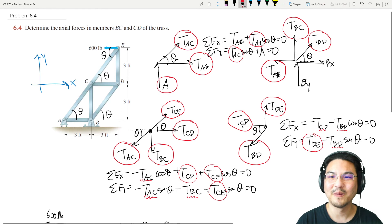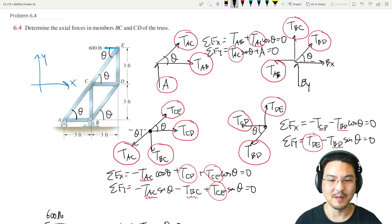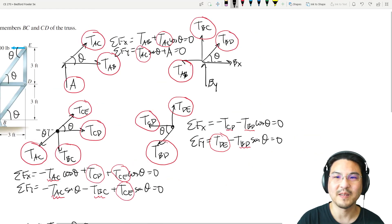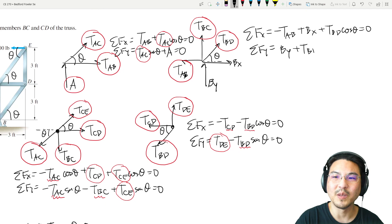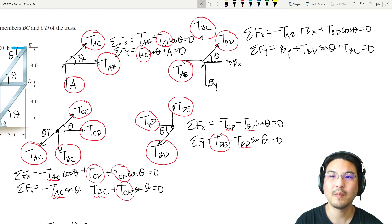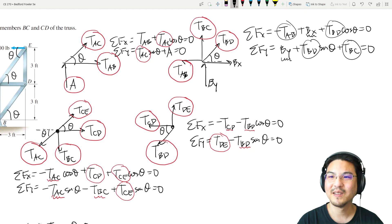Now we have the last joint, B, with two unknowns remaining. In the x-direction: negative T_AB plus B_X plus T_BD cosine theta equals zero. In the y-direction: T_BD sine theta plus B_Y equals zero. Since T_AB, T_BD, and the other values are all known, there are only two unknowns: B_X and B_Y. Solve the x-direction for B_X and the y-direction for B_Y.